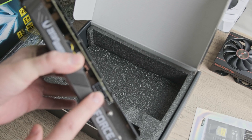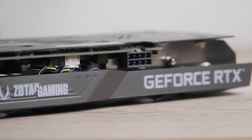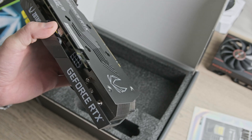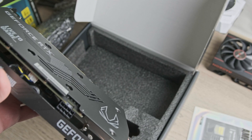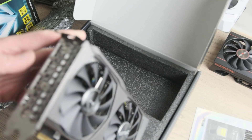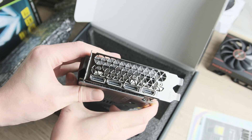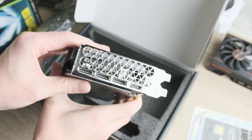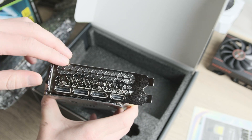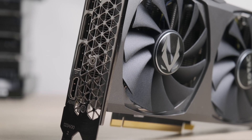There's a single 8-pin power connector, which is larger than the 6-pin on the 6500 XT, and the heatsink itself looks a bit larger. The card has four display outputs — twice as many as on the 6500 XT — with three DisplayPorts and one HDMI.